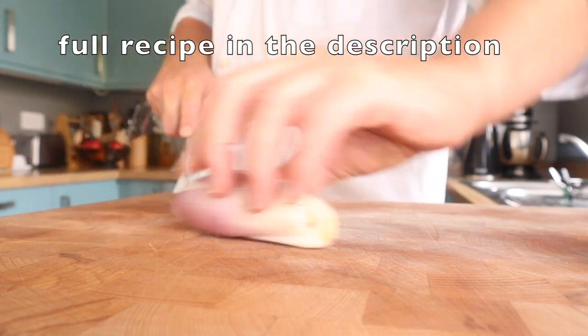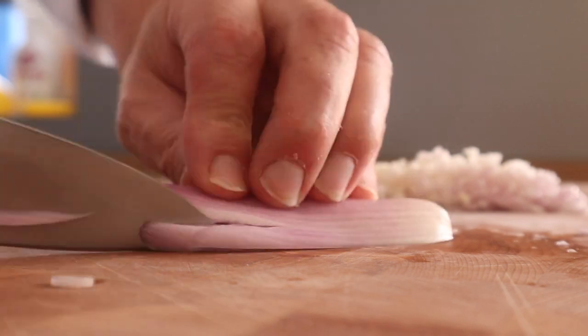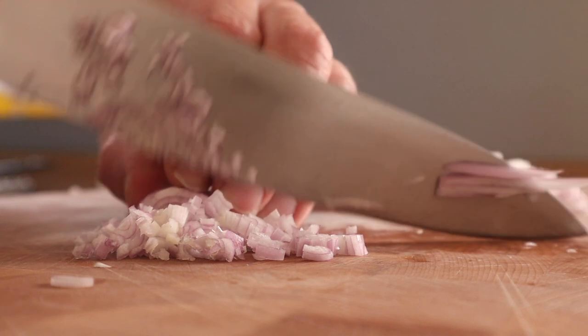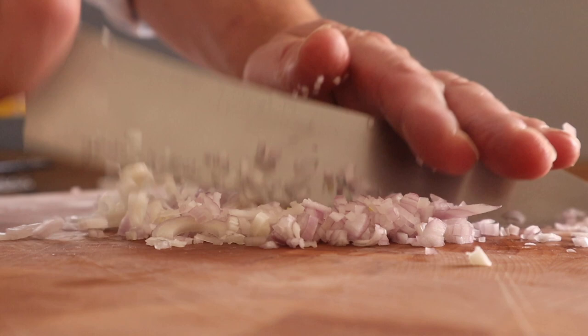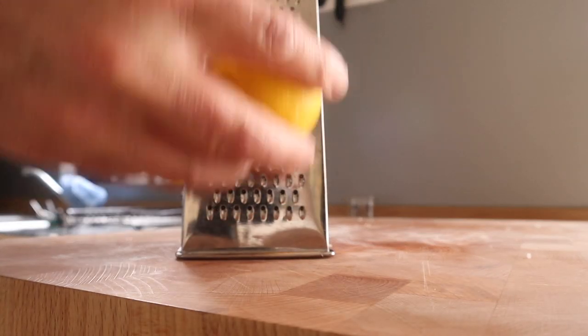The recipe will be in the description, but it's one of those recipes where it's very forgiving — just a list of ingredients and a technique really. I'm using banana shallots; one was enough, but if you don't want those you can use onion as well. Really finely chop it — get it as fine as you can.